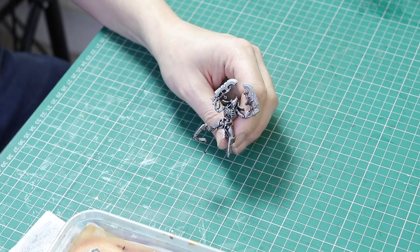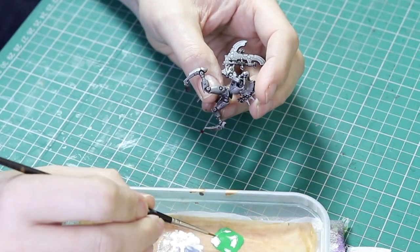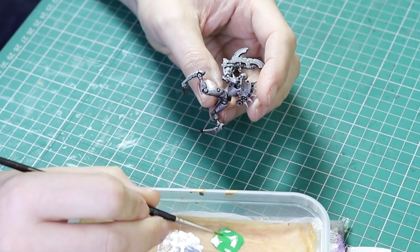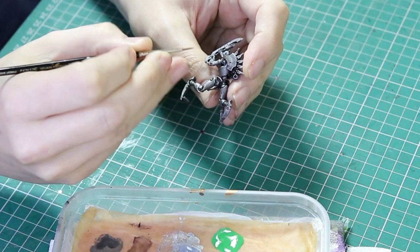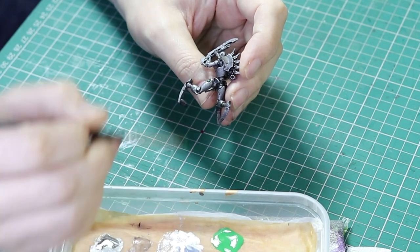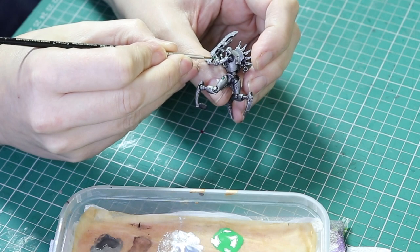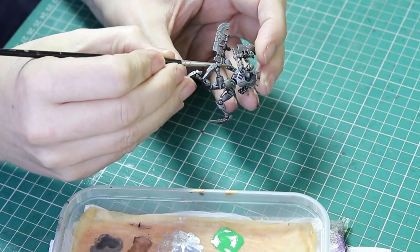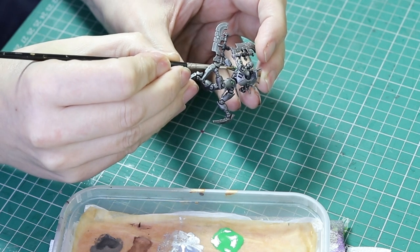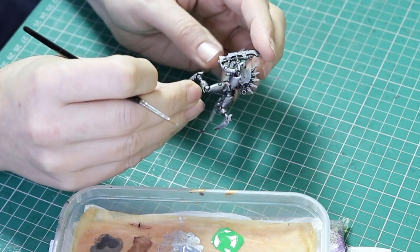Next we're going to do the green. We're using Warpstone Green and I'm going to paint all of the orbs with this colour — the orbs on the legs and also on the arms. I've watered down the green paint slightly so I can do two thin coats. I'm also painting the plasma site at the same time. Just build up the green with a couple of layers and then we're ready for the next stage.